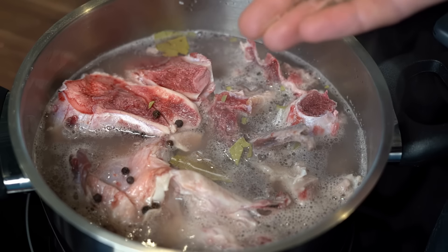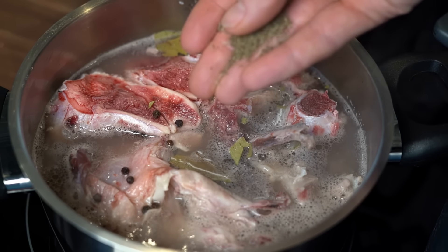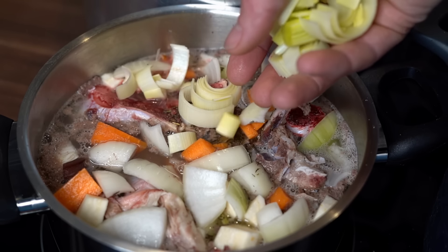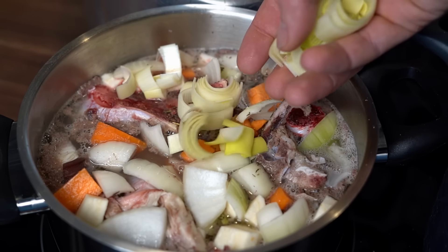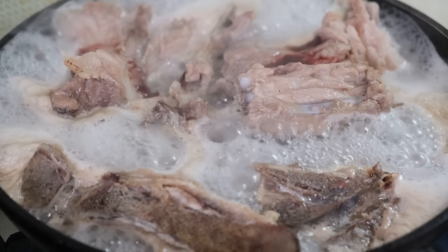Make bone broth from leftover meat bones. Transform leftover bones into rich, nutritious broth. Place bones in a pot with water, vegetables, and a splash of vinegar to help extract minerals. Simmer for several hours, skimming occasionally. The long cooking time releases collagen and nutrients, creating a flavorful base for soups or stews.